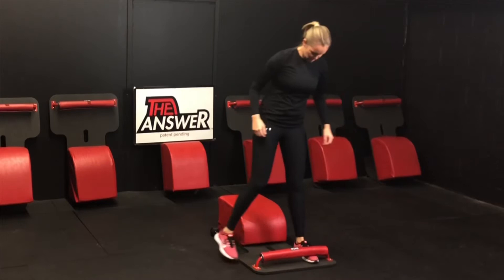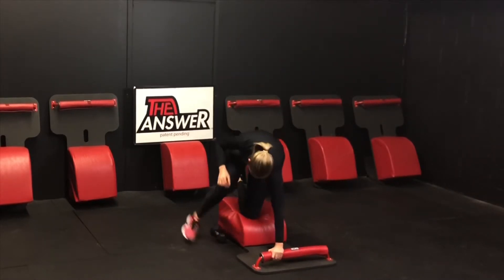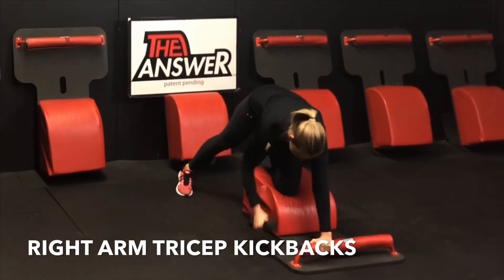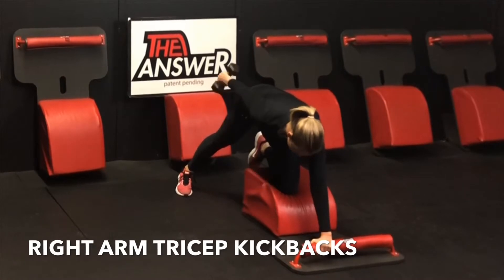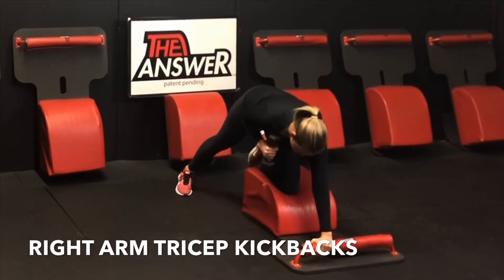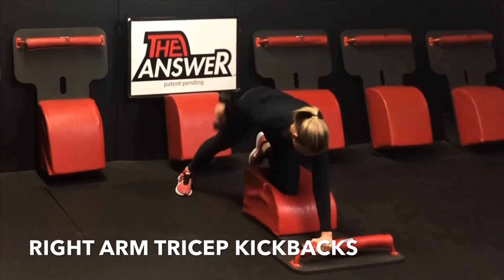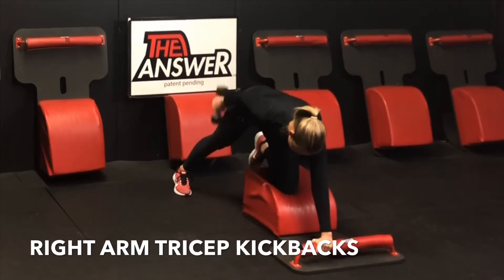Incredible job. Let's very mindfully navigate our way to the back of our answer for some right arm tricep kickbacks. Left hand in the front, left knee in the center. Grab the weight with the right hand, inhale it up, and then exhale and extend. Inhale, stretch the tricep out. Exhale, extend and engage the tricep. Hip square, shoulder square, finding length through that spine. Inhaling and exhaling, one breath per movement for the next minute.